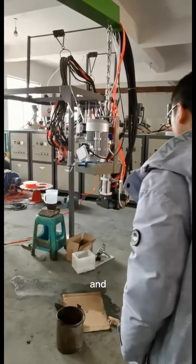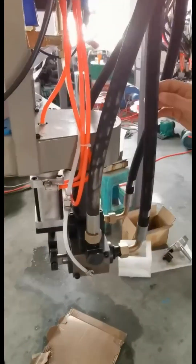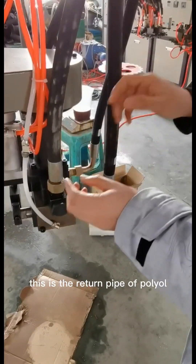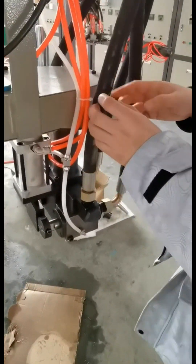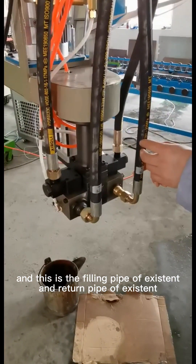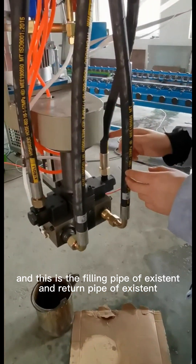This is the machine, and this is the machine head. This is the inlet pipe of polyurea, and this is the return pipe of polyurea. This is the filling pipe of component B (isocyanate), and this is the return pipe of component B.